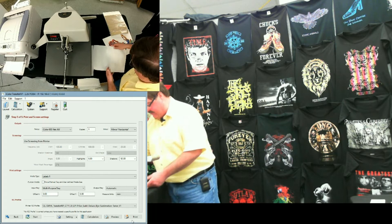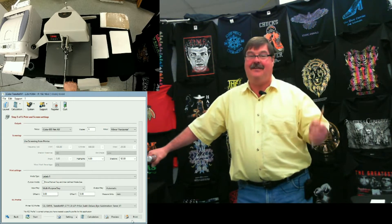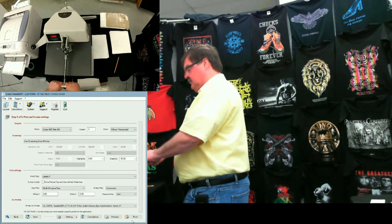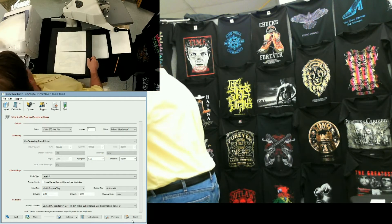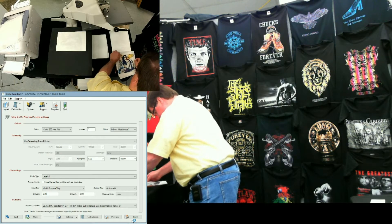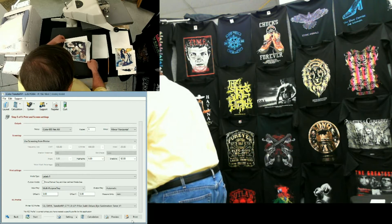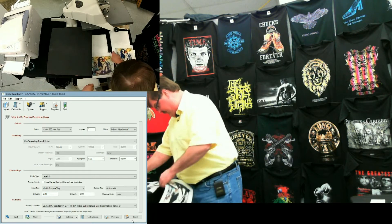I'll do the same thing here. Pardon the background noise — we are in a manufacturing facility and they're back there manufacturing. Alright, about a minute and a half. So this is with the ICC profile.